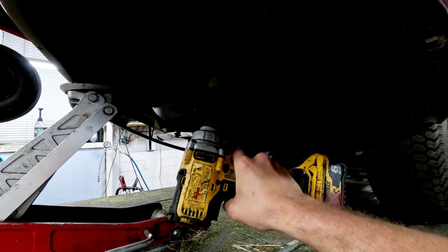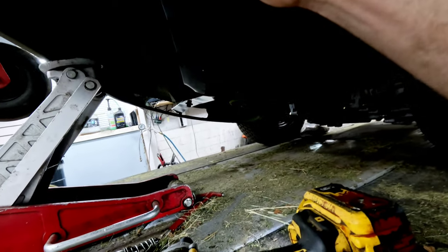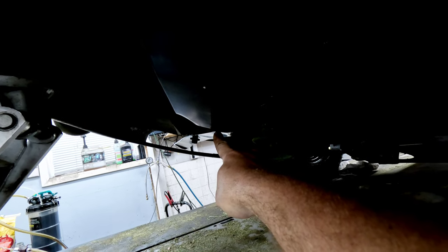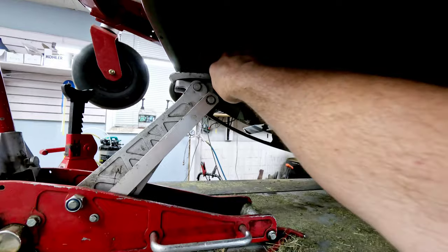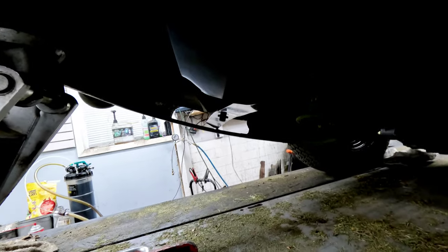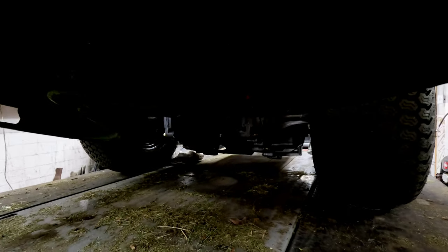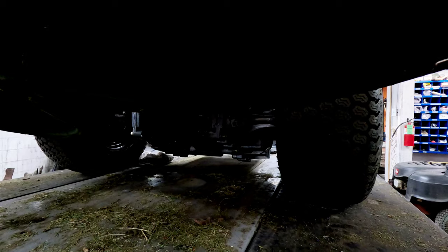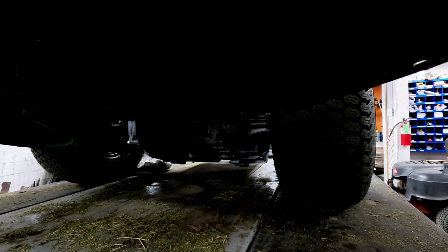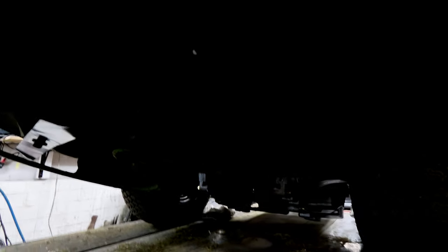If you turn these around towards each other you should see that they're both level at the edges — when you're going towards the tips they should line up. You can also line them up to the outside edge: pick a spot at the bottom, that's where it should line up, bring the other side around, and if it lines up to the same spot you know that spindle doesn't have any play in it.